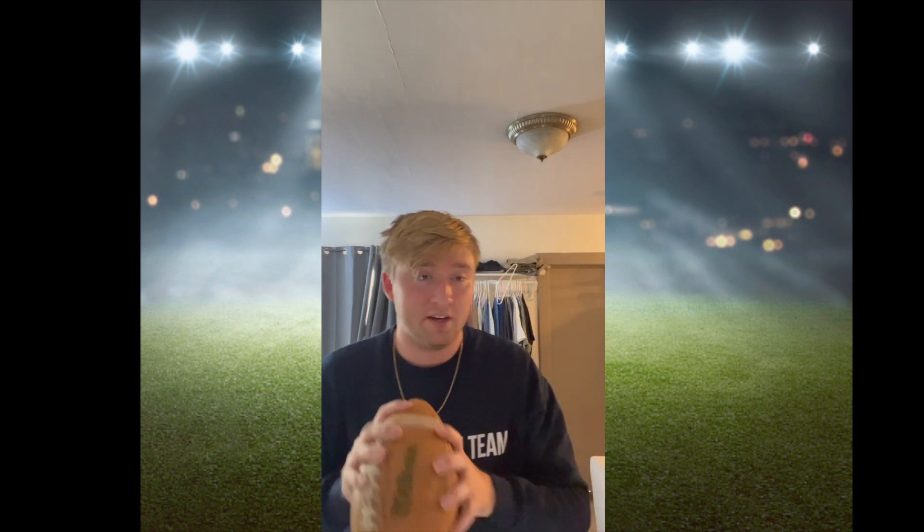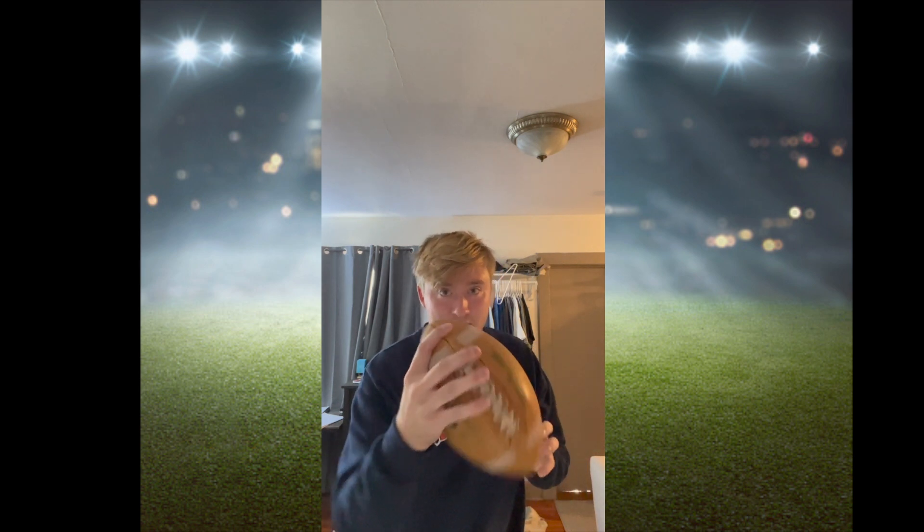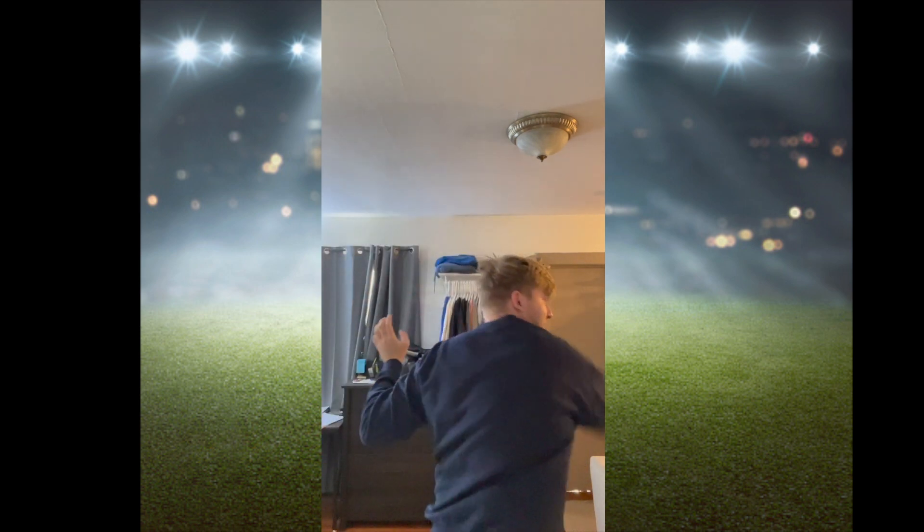The next important thing is when you're actually throwing the ball, you want to really twist your body when you throw it — that also helps with the nice spiral you see on TV. So you hold it like that, then you start here, step towards where you're throwing the ball, then twist your body and follow all the way through.